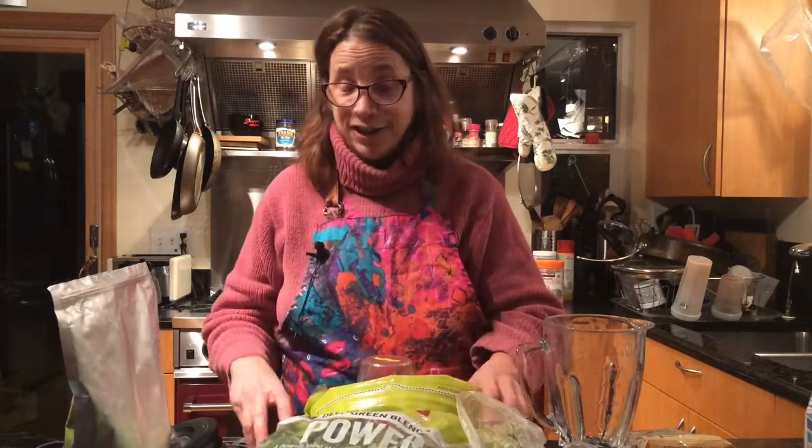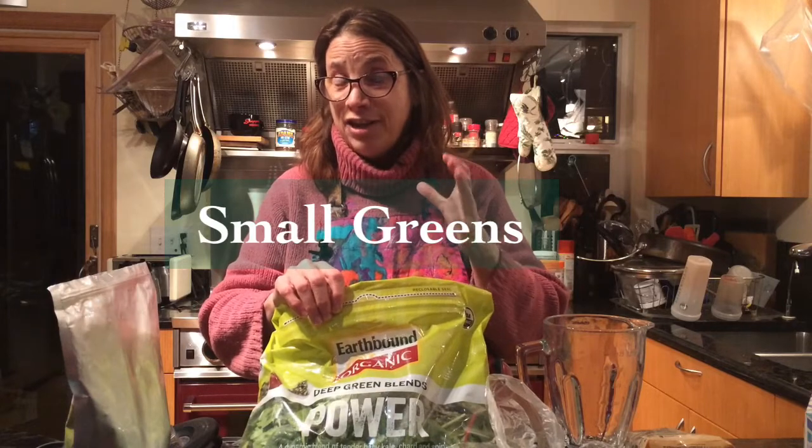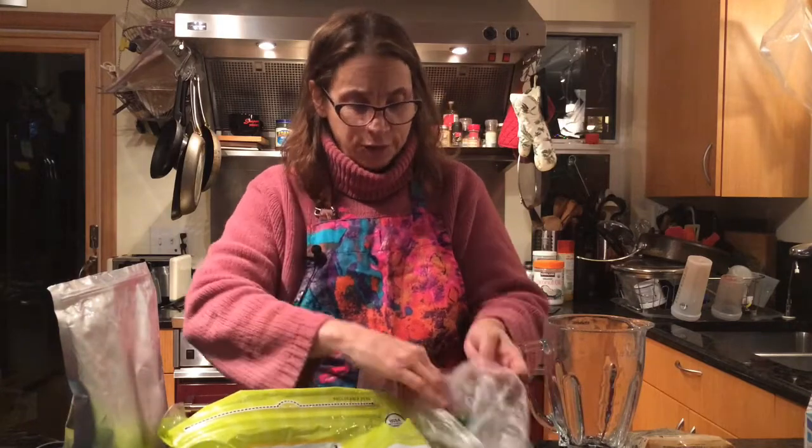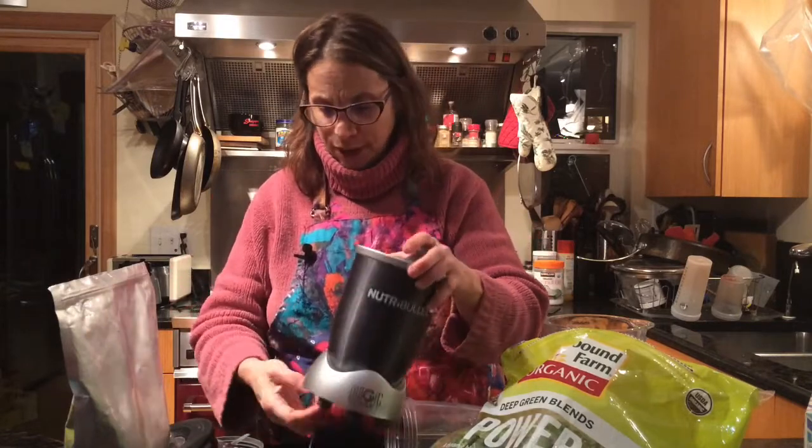My smoothie is a vegetable smoothie, and I'll tell you where to get all this stuff. I go to Costco because it's cheap. These are small greens, and the reason I use these greens versus other greens is because they're tender. This is a Nutribullet — I don't sell them. You can do this in a Vitamix, but I like the Nutribullet because the footprint is so small.